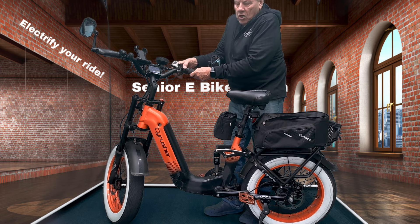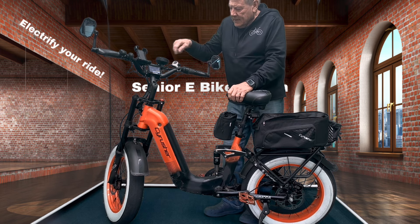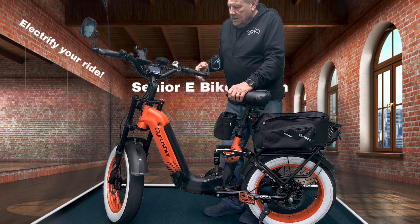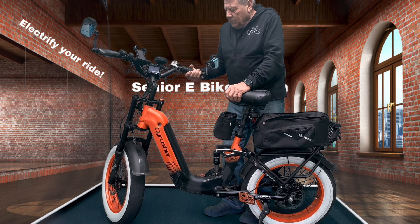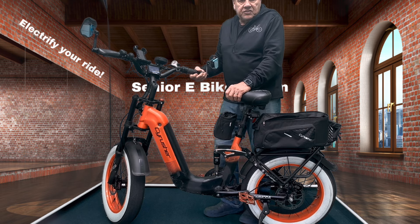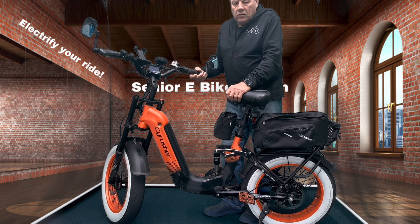A word of caution: when you get on and off these bikes, make sure the throttle is down to zero. If you try to step on or off the bike — or go over the saddle — and you hit the throttle, that bike is going to move on you if any pedal assist is engaged. You've got to be a little careful with that.